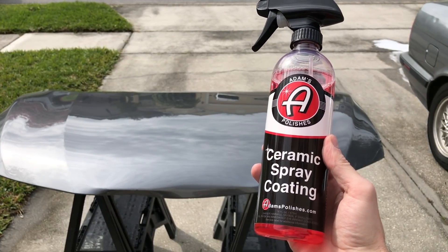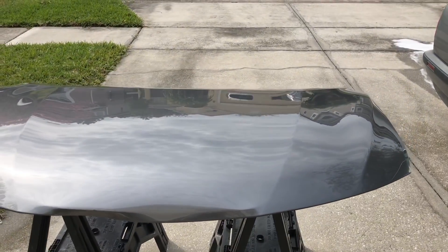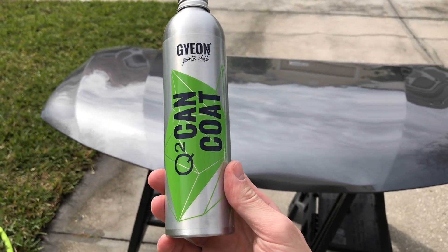Hey, what's going on guys? Welcome back. I have the new Adams Ceramic Spray Coating that I'm putting up against Gyeon Cancoat in the short-term water behavior test.